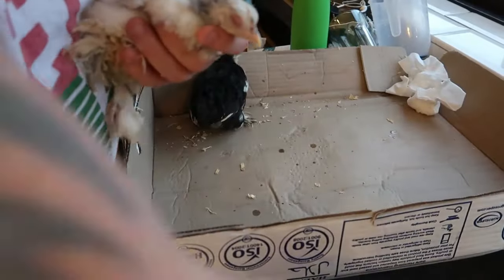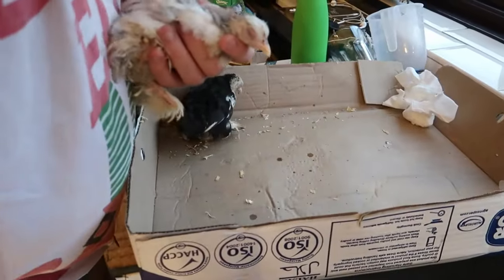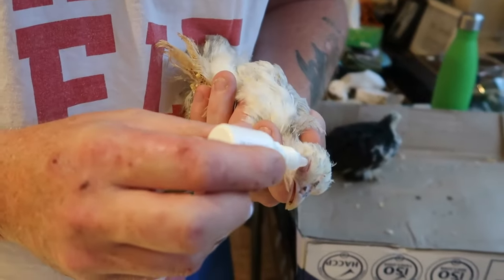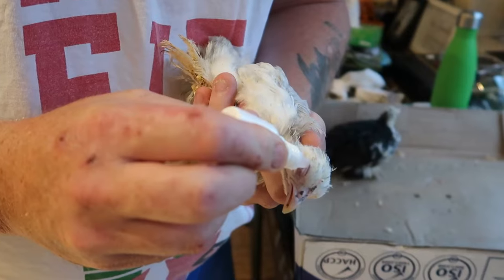So all we do is get a fresh tissue again, clean the eyes on these birds to make sure we're not contaminating them. Once we've done that, put a couple of little drops on the eye — the bird will blink by itself. That's the usual, they usually do that.